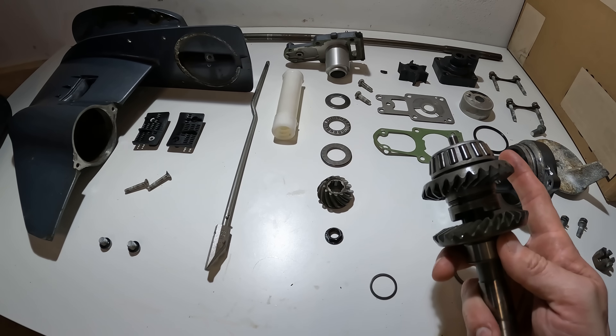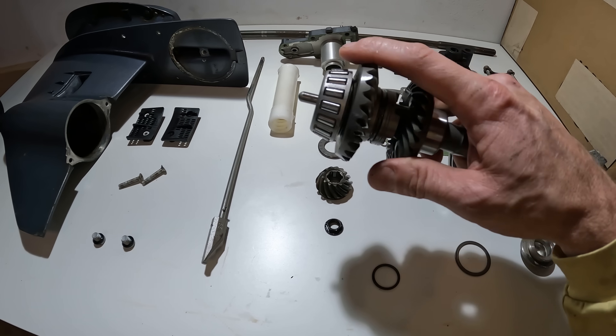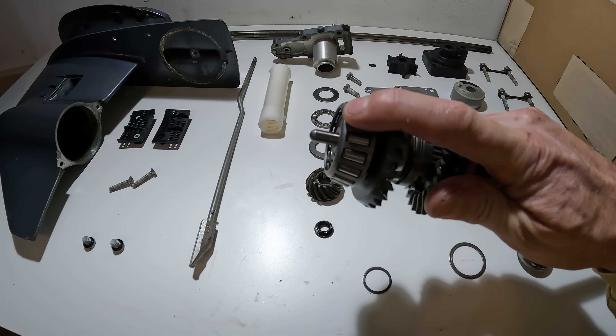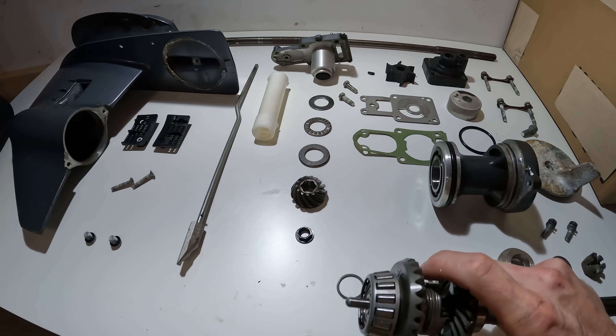We have a video going over all of these components here that are inside of the lower unit, and you can check that out to know more about how these all work together. But for now, let's go talk about how this right here shifts back and forth based on your lower unit.